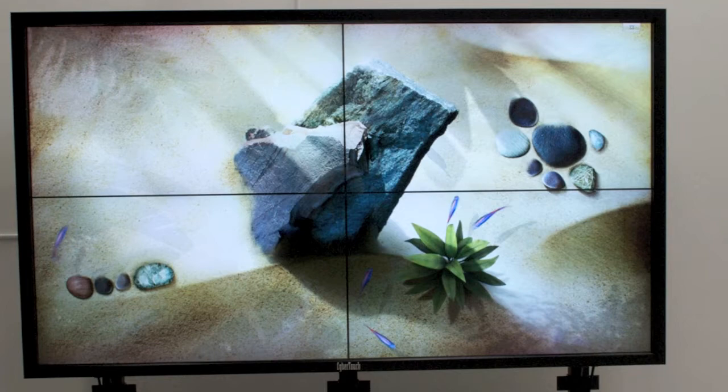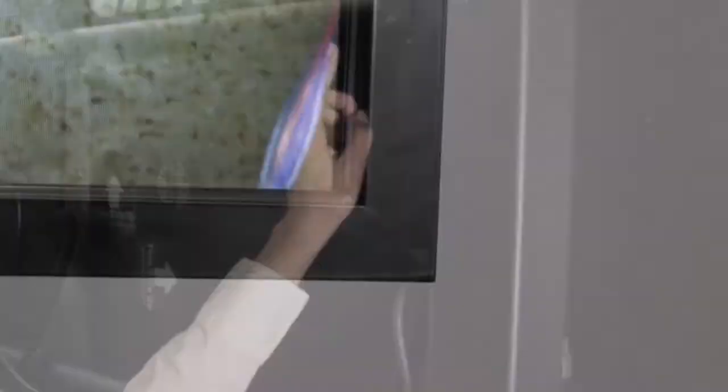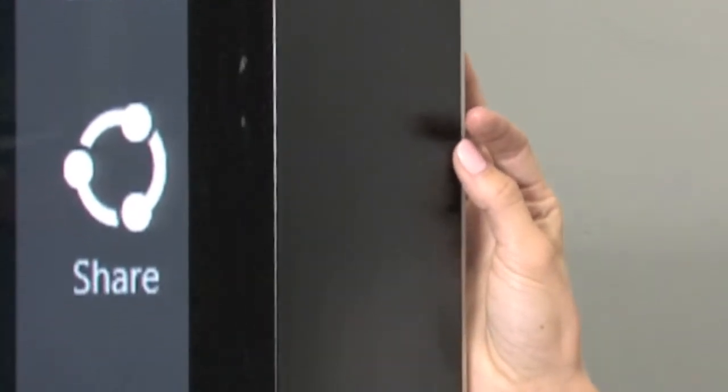Here we have a Cybertouch NVIDIA Multi-Touch Video Wall, comprised of an array of four Christie's 55-inch bezel-less monitors and Cybertouch's Multi-Touch technology. Total diagonal size is approximately 110 inches. NVIDIA's standard bezel is black but can be fabricated in different colors and materials.